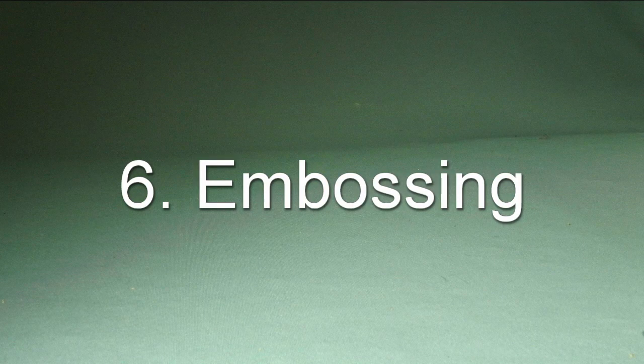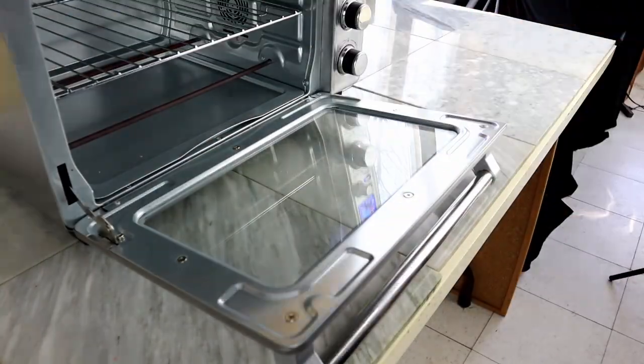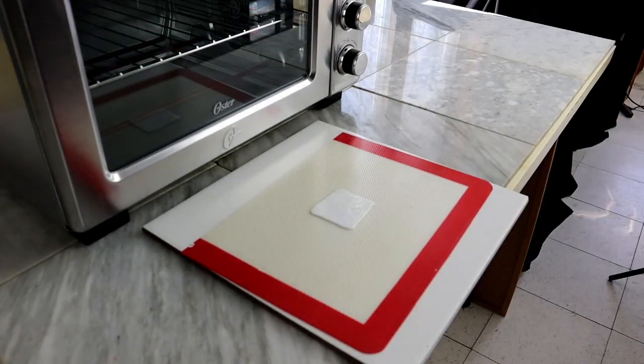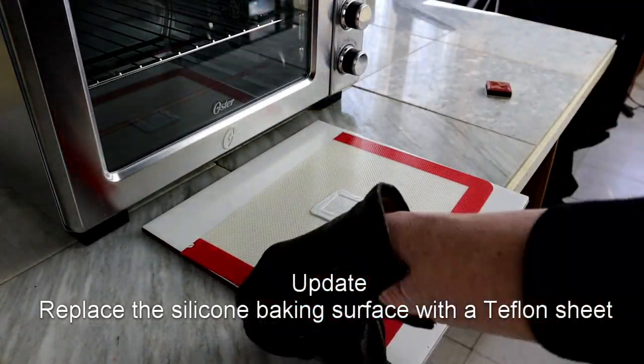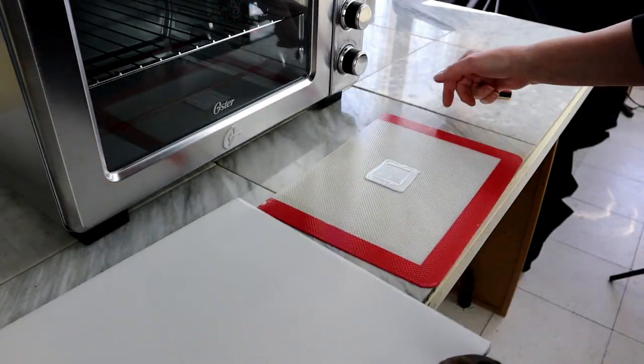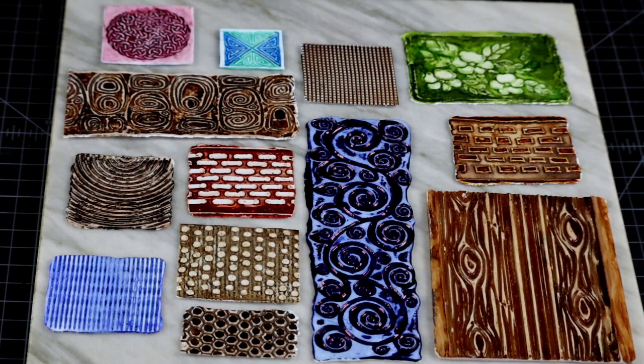Reason number six is embossing. Embossing already has its own separate video, which is also in the description. Here is the short version of the process: just bake in print and finish with some highlighting. I strongly recommend watching the embossing video for all the ideas on how to create these and many more textures.